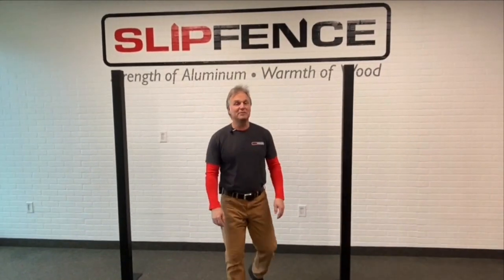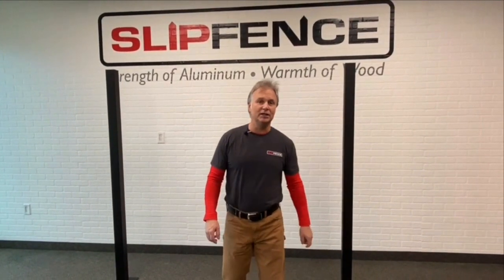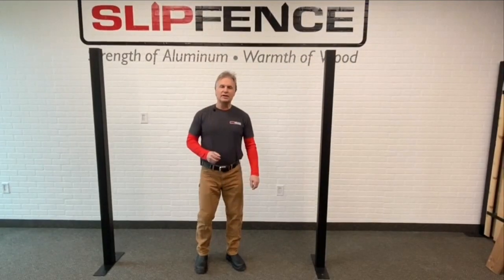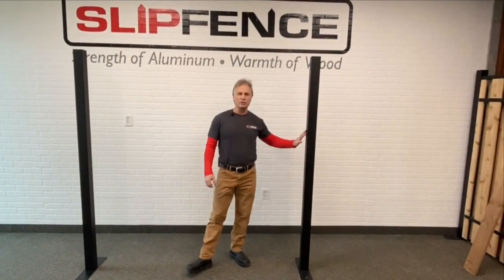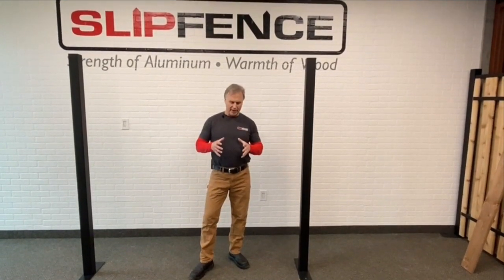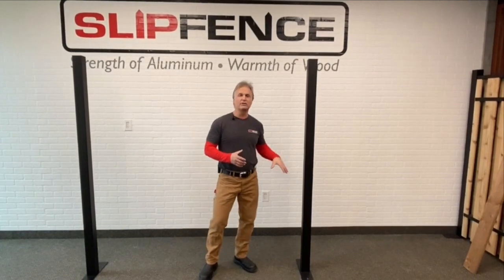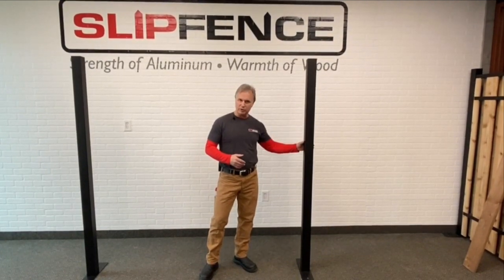Hi everybody, I'm Tom from Slip Fence and I'm here today to talk to you about the installation of the horizontal slip fence system. The first thing we're going to do is set your post into the ground. Typically you would drill an 8 inch diameter hole into the earth, fill that with concrete, and put the post into that.